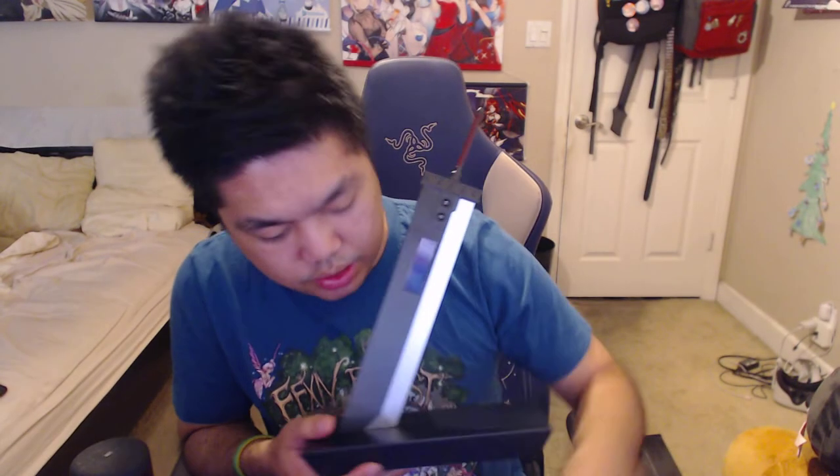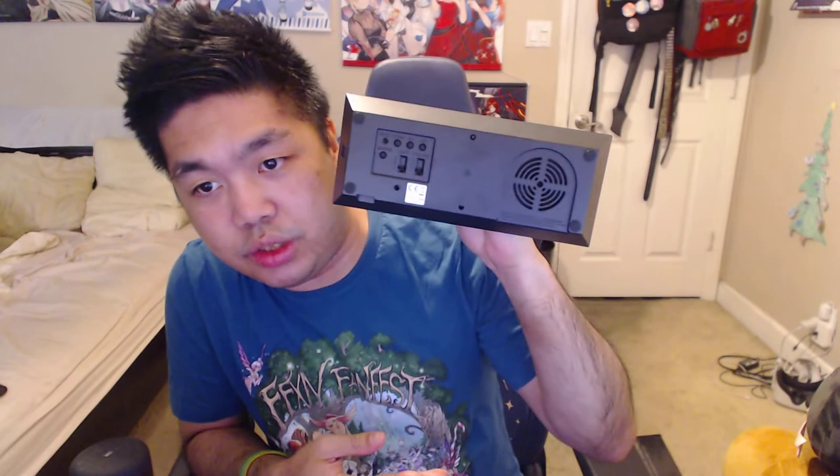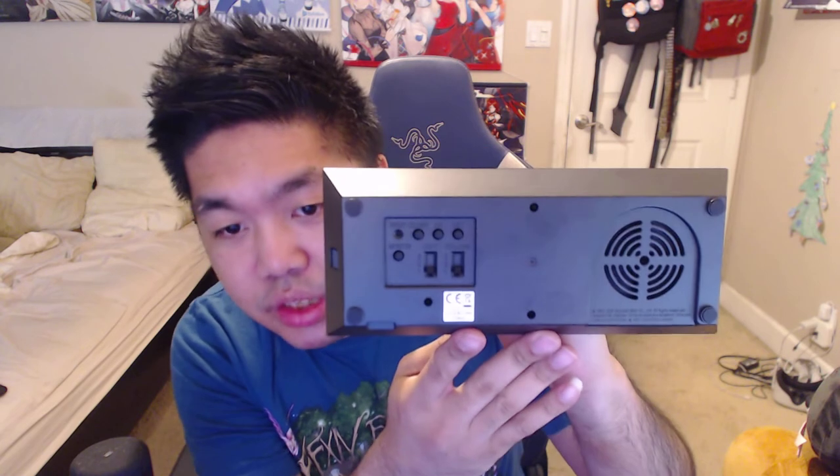So yeah, this is what it looks like right here. This is the acrylic looking style thing — just clip it, that's about it. And you can see the base right here, that's what it looks like. Oh, is that a fan? Interesting. And you got a reset, monitor — I don't know what monitor means — and then volume.